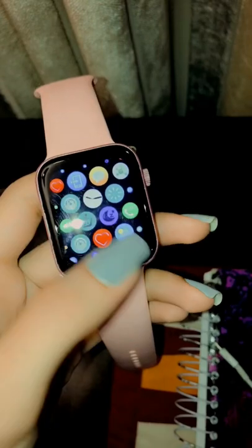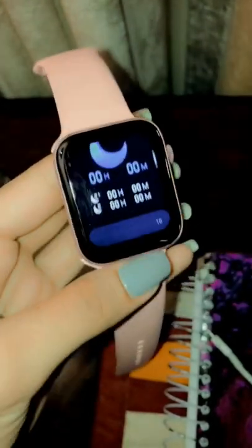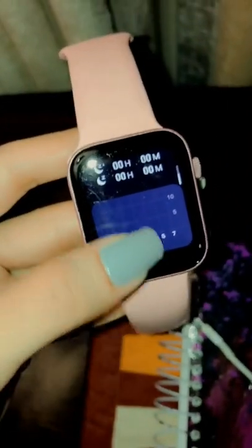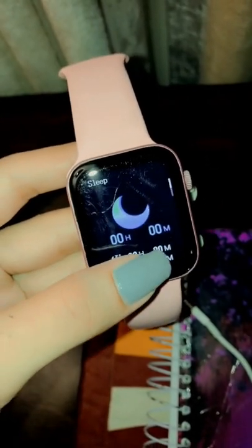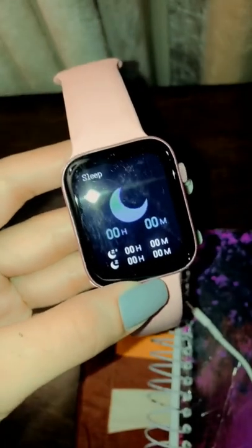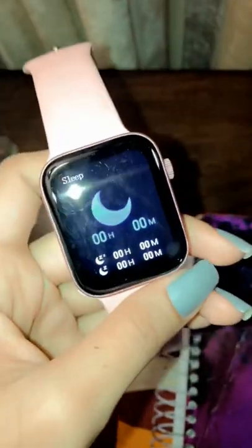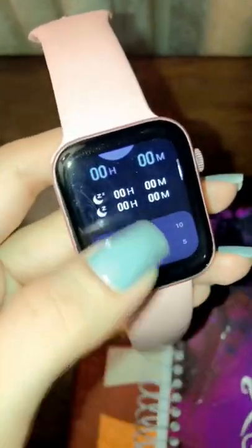With the sleep app on Apple Watch, you can create bedtime schedules to help you meet your sleep goals. Wear your watch to bed and Apple Watch can track your sleep. When you wake up, open the sleep app to learn how much sleep you got and see your sleep trends over the past 14 days. If your Apple Watch is charged less than 30% before you go to bed, you're prompted to charge it, and in the morning, just glance at the greeting to see how much charge remains.